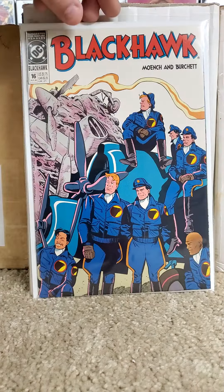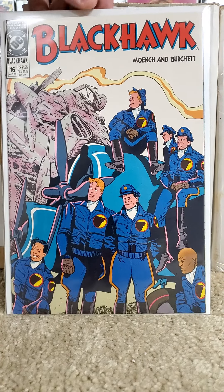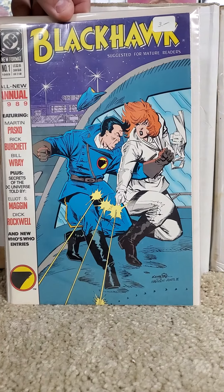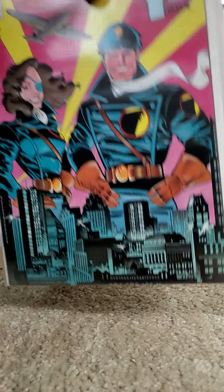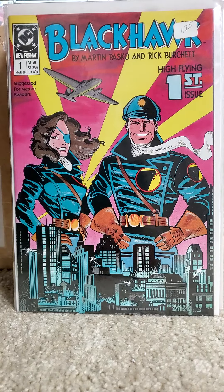And the last issue is 16 for the series. And you have the Annual number 1. There we have DC Comics Black Hawk Volume 3. And as always, thank you guys for viewing and subscribing — King Joel.